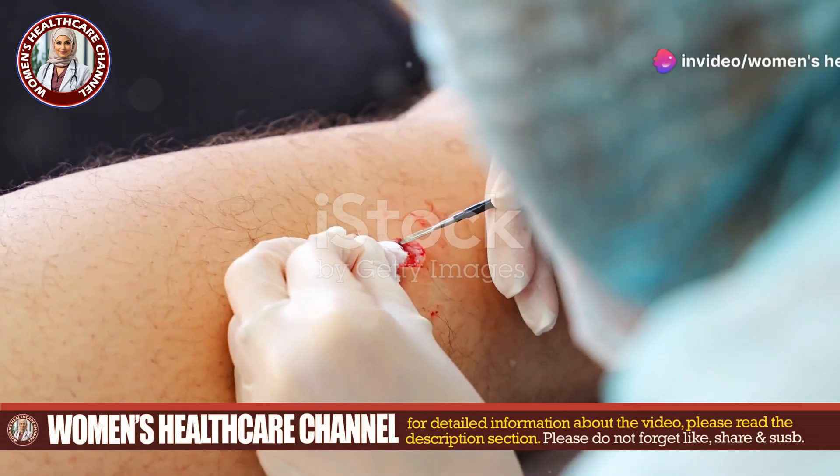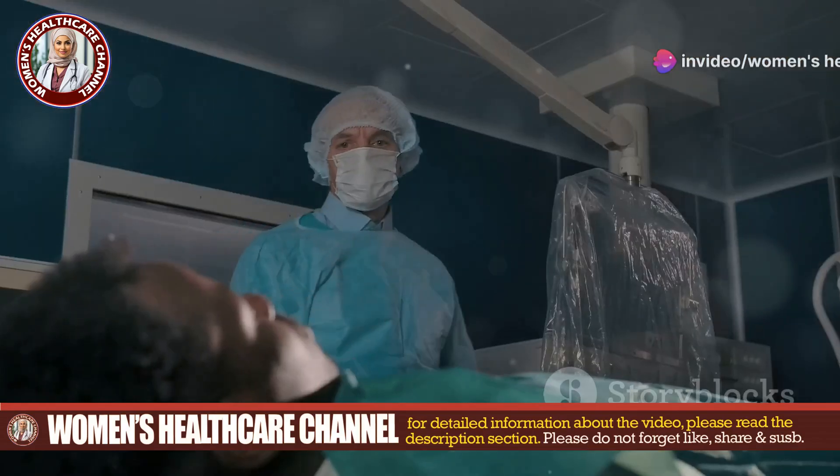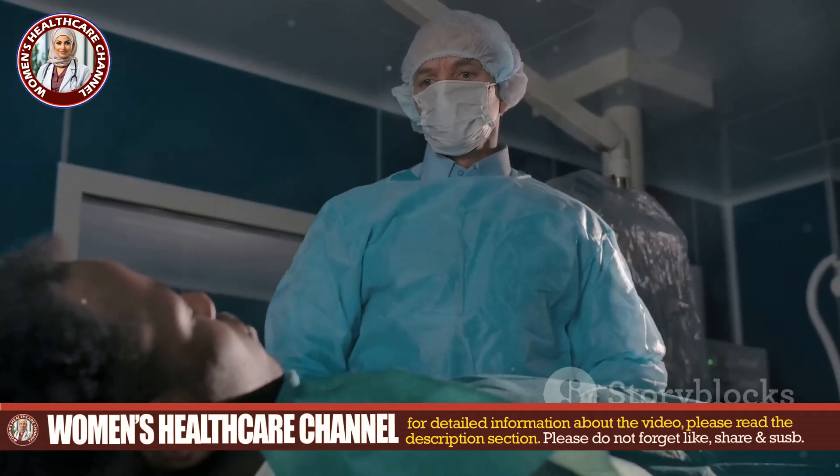Furuncular myiasis caused by the human botfly Dermatobia hominis can be a real pain, literally. But don't worry, we've got a straightforward method to help you extract that pesky larva intact.